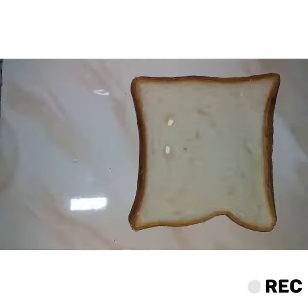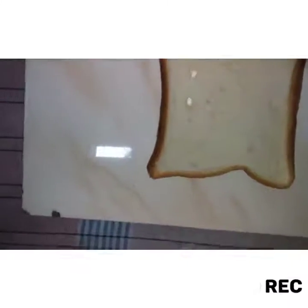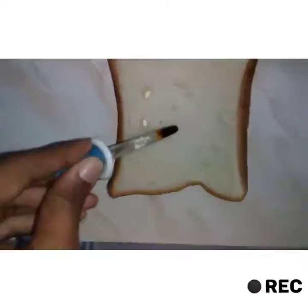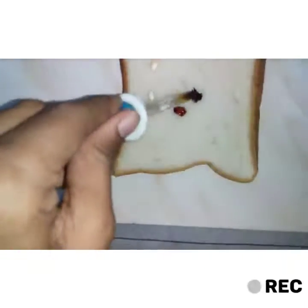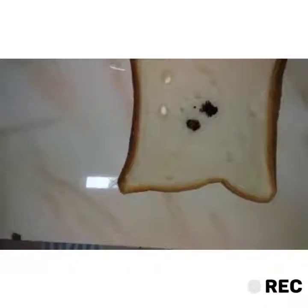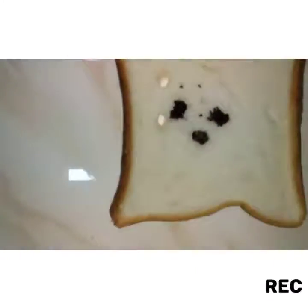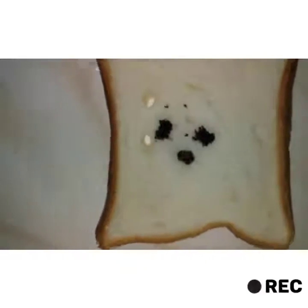Then we'll add the iodine solution to the bread using the dropper. You can see that the color has changed.